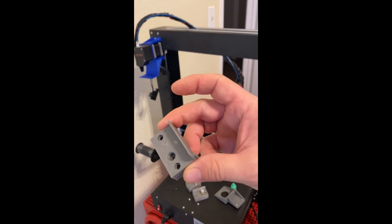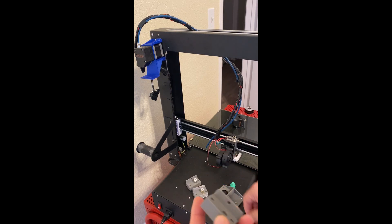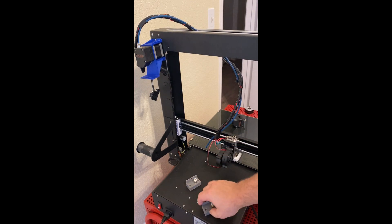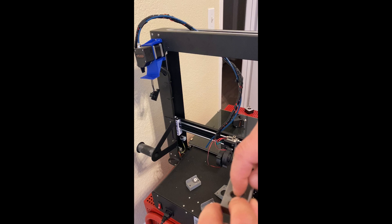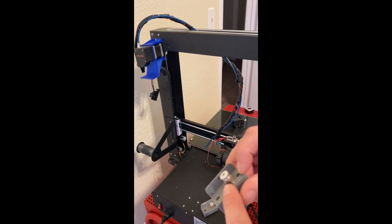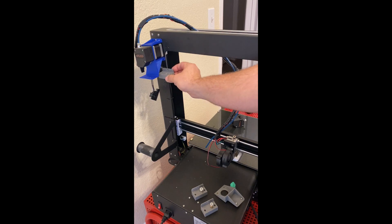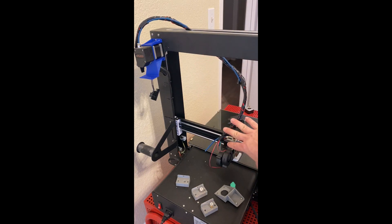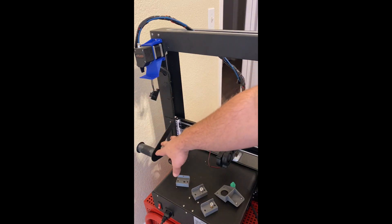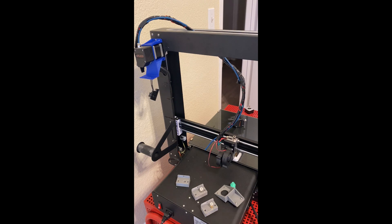There's only going to be one of these required - all this is is a threaded adapter that's going to accept a bowden coupling. This is an M6 coupling; there's one for the M8, which is probably the one you'll want to use since you can just rip that coupling out of the printer and pop it in this new piece. There's also one available for an M10, which is slightly larger. Basically it's going to sit up here with a short piece of bowden tube to guide filament into the area where it can be picked up by the extruder, while keeping the filament holder in place and allowing us to mount the runout sensor.